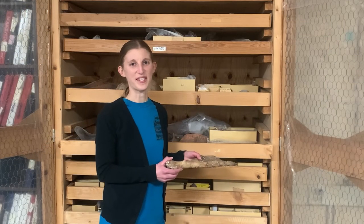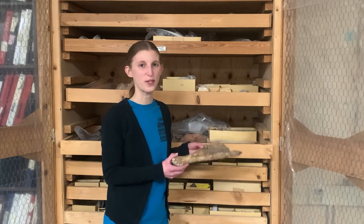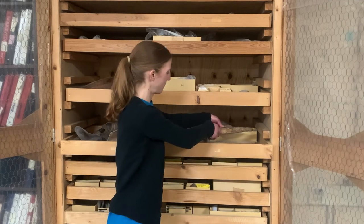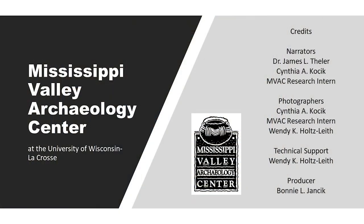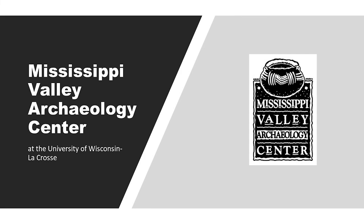Special thanks to Dr. Thieler for teaching us about these noteworthy bone tools. Thank you for watching. To learn more, please visit our website at mbac.uwlax.edu.